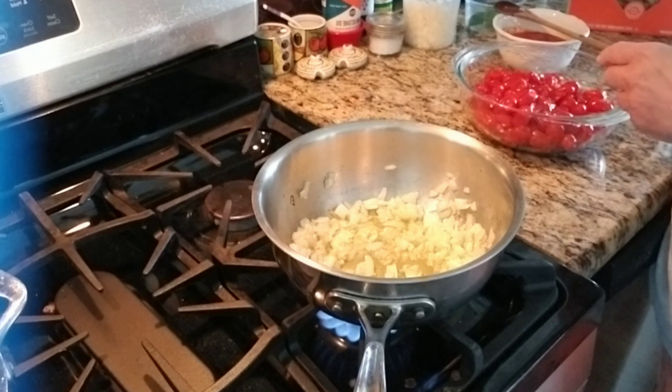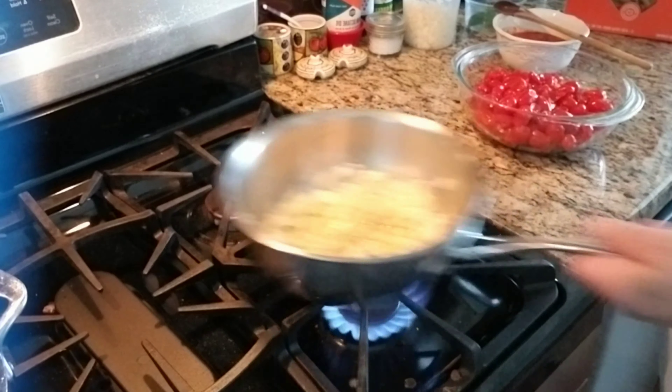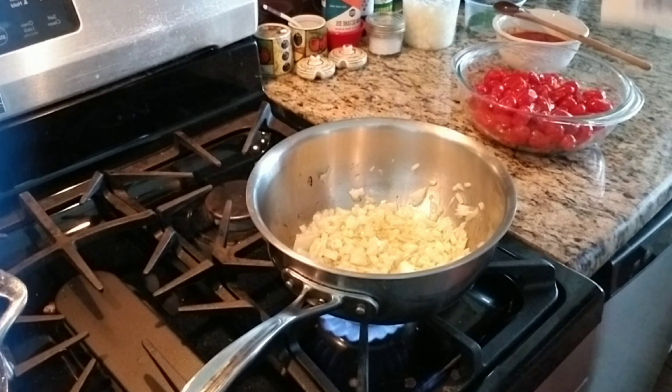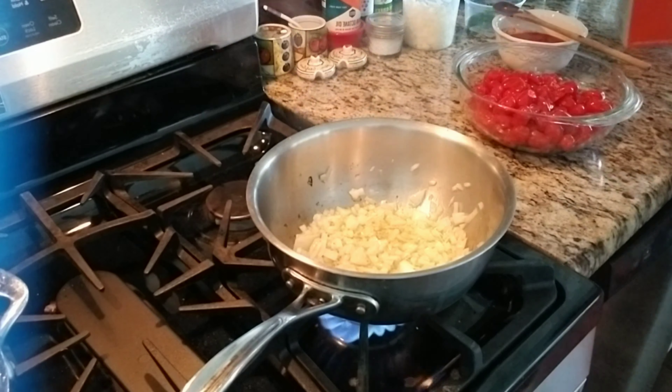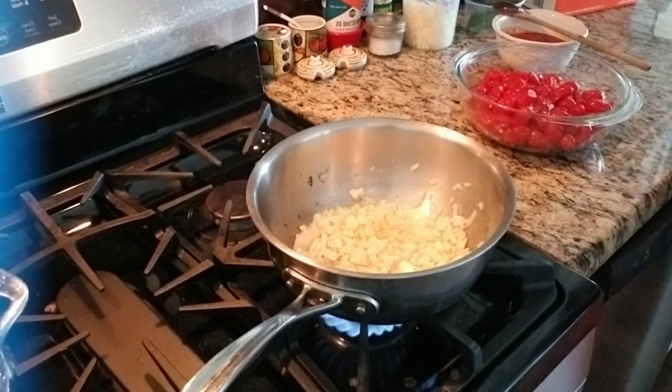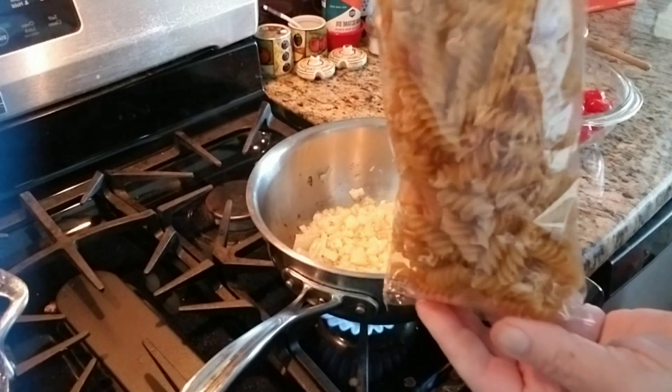I'm heating up some water on the side. I found this pasta at Costco — it's chickpea pasta. I'm going to try it. I'll be the guinea pig and figure it out.